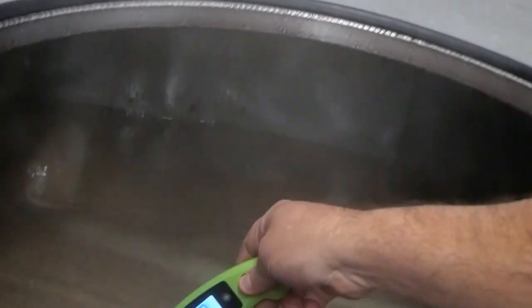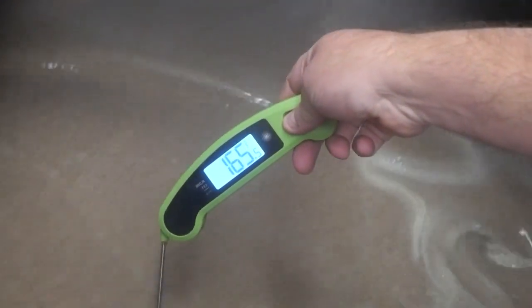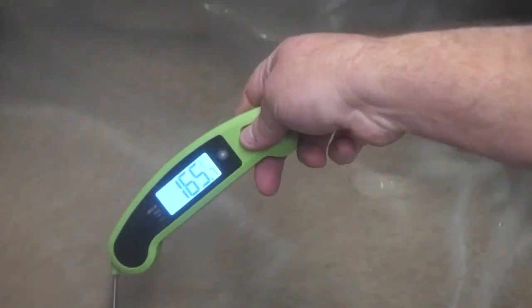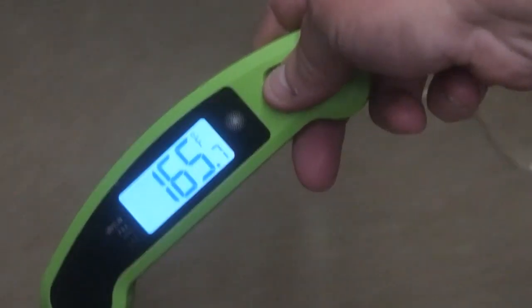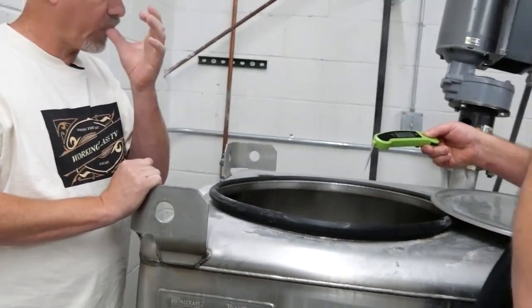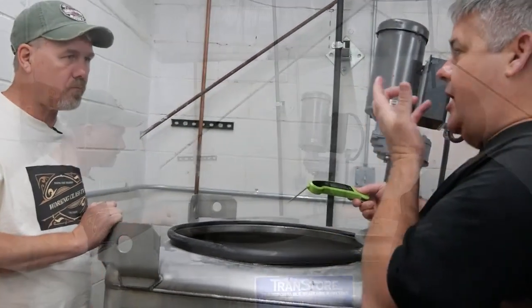We'll see where we're at here. We're at 165 — we're trying to get up above 190, trying for just above 200. Take a little taste of that. Oh my God, it's sweet! It's like candy sweet. Candy sweet, yeah.